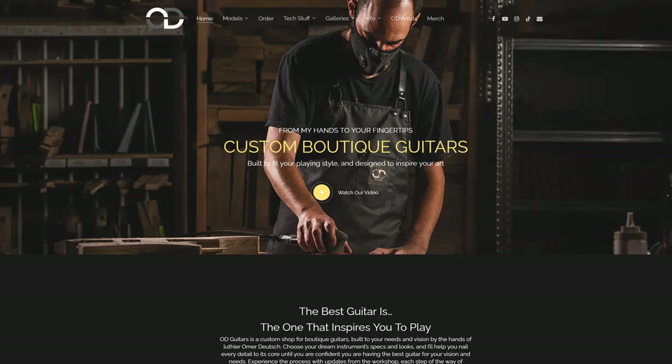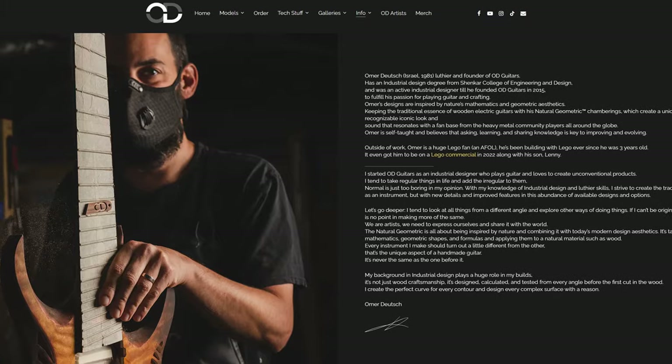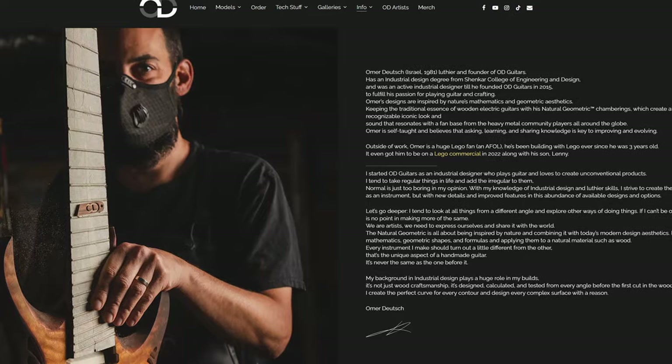For those of you guys that may not know, OD Guitars is a super high-end custom boutique guitar builder out of Israel, a gentleman by the name of Omer Deutsch. I highly recommend heading over to his website and browsing the beautiful gallery of all these amazing guitars. You guys may already know OD Guitars has really grown in popularity amongst the heavy metal progressive guitar community.